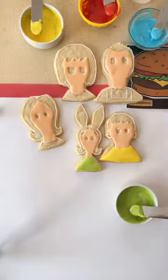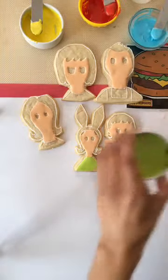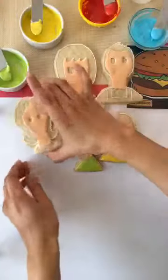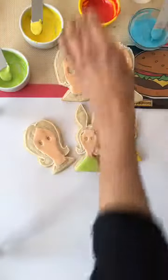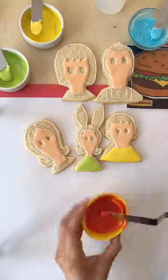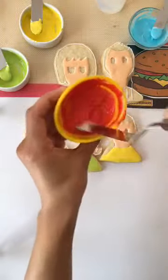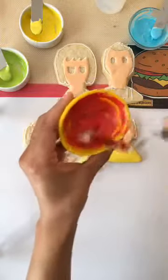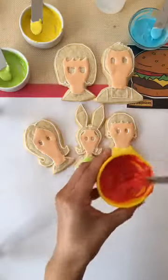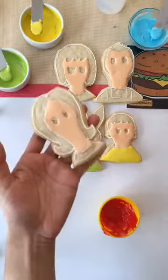So then I'll use my bag for her little hat there. What I like to do first is fill them all in. I like to start with my icing a little harder and then I water it down. And again, I'm not using bags since I'm just filling in really small spaces here.